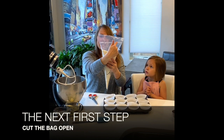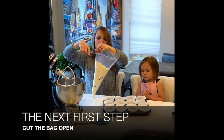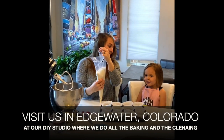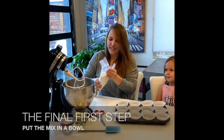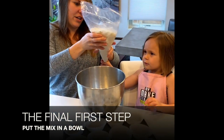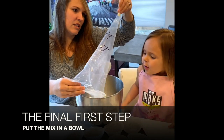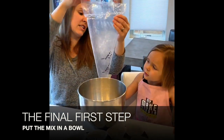The first step is we need to cut our bag. There's a heat seal right here so that it doesn't spill out, and we're gonna cut right underneath it so we can open it up. All right Ellie, are you gonna help me put the cake batter into the bowl? This is the first step — you pour the whole thing in, all of it goes in. Good job Ellie!